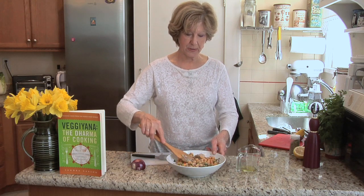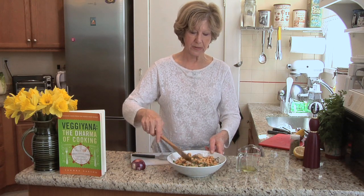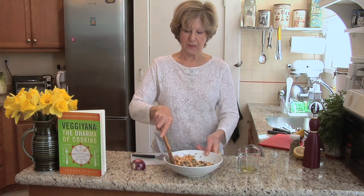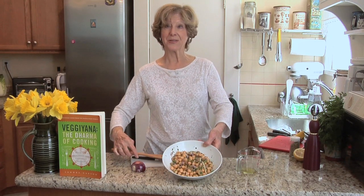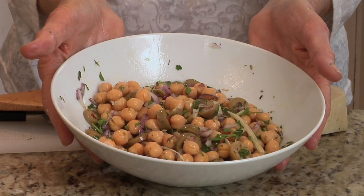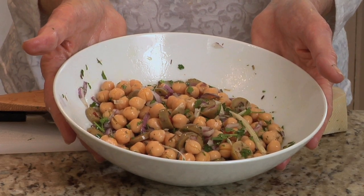And there you have it, with some crusty bread — a very lovely low-cal chickpea salad. Gracias and hasta la vista, or if you've done it Italian style, grazie and arrivederci.